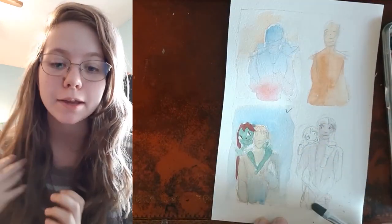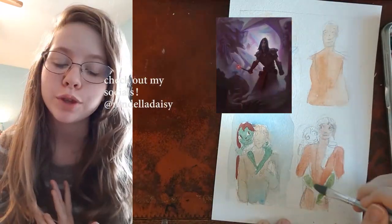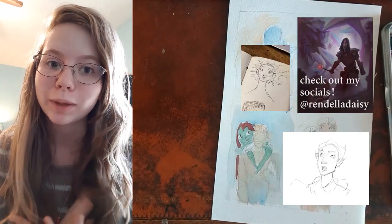Hey guys! Welcome to this YouTube video. My name is Randella Daisy. I'm an artist and animator and today I'm going to show you my process of this Critical Role watercolor painting.